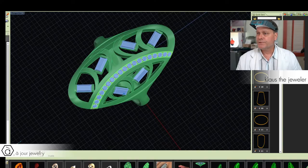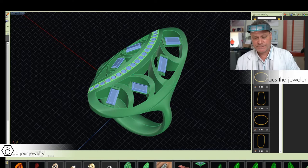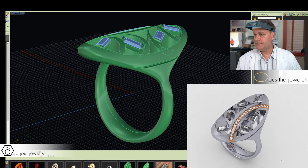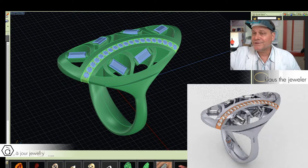Let me show you a little bit how I did this. Here was the first idea I came up with — she wanted a long ring that sits on her index finger, very modern. That's what I came up with. If you render this, it's going to look like this. Let's render it from the other side, because that's a little more interesting with the little diamond strip in it.